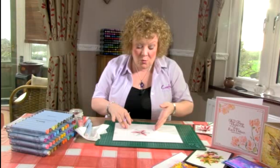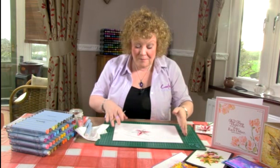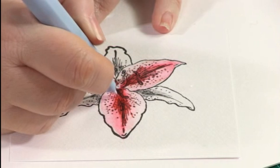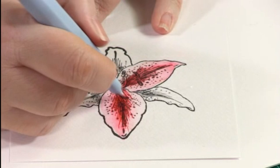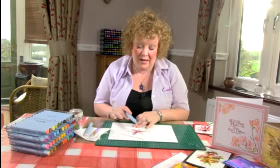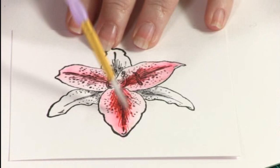Once the colouring is dry — leave it five or ten minutes, or blast it with a heat gun — we can go in and put in our fine detail. Take the fine nib from the aqua marker and just flick it in. Lilies have those beautiful lines on their petals — I am not sure of the technical botanical name — but you can add that in straight away and you can see how much more effective it looks. If you want to soften the lines, wait a couple of seconds and then with an almost dry brush dab over the top to take away harsh edges while keeping the detail.